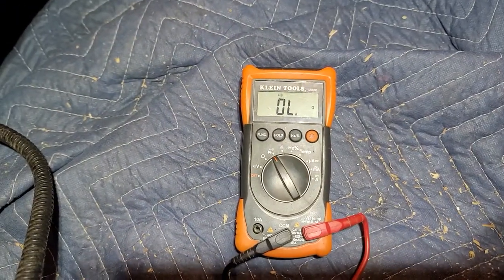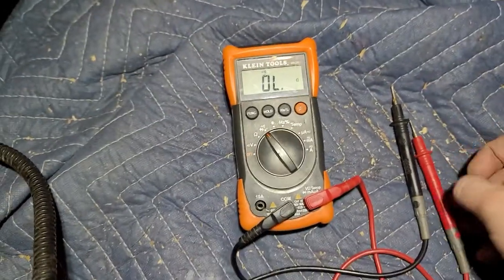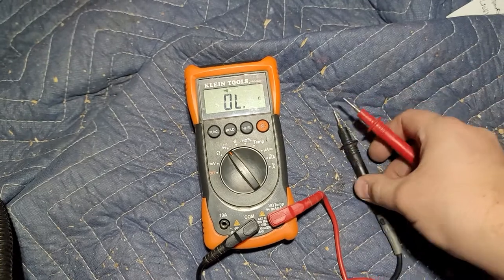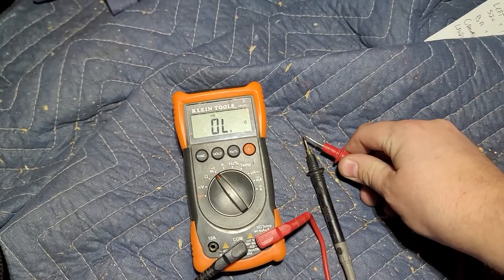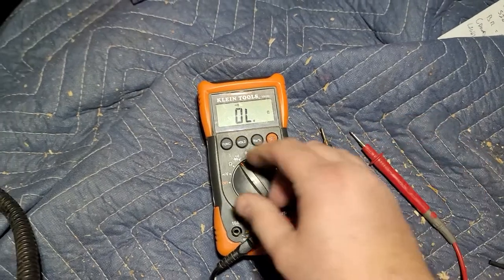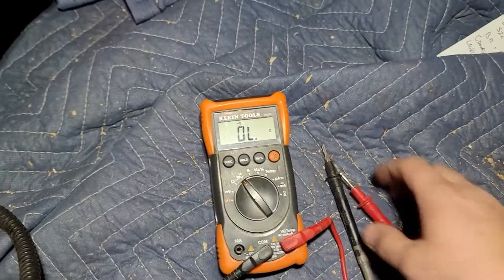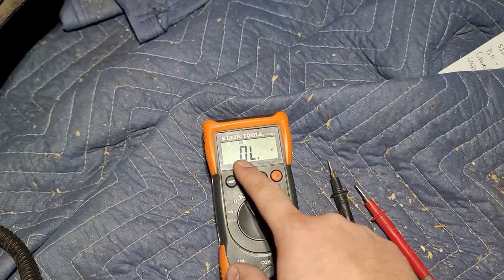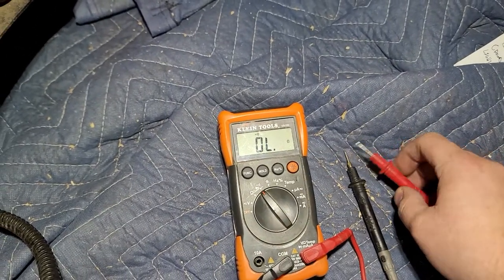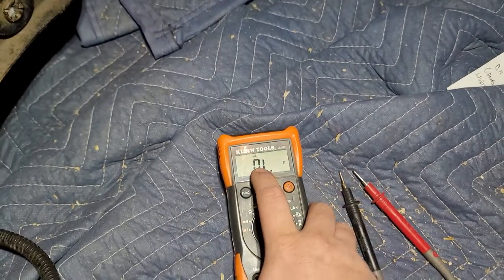You want to see if there's continuity. All that setting is: when you get an electrical connection between the two leads, you get a beep. Now some meters don't have this, and some meters don't have the beep. The ones without the beep will usually give you a zero reading or something when you hit continuity, or it'll just say open line when not — or OL, as you see there.